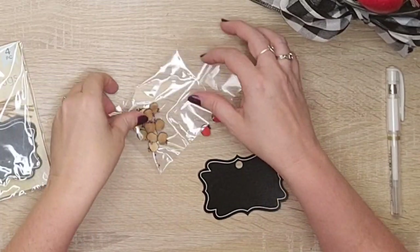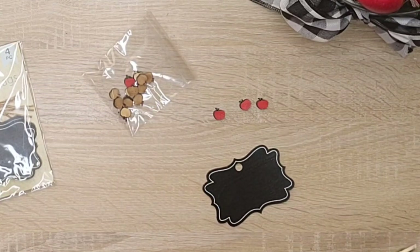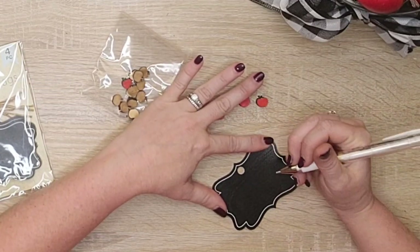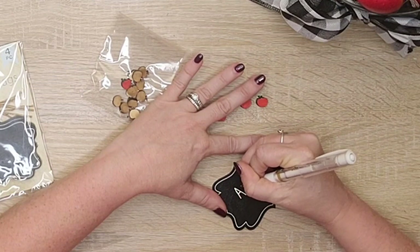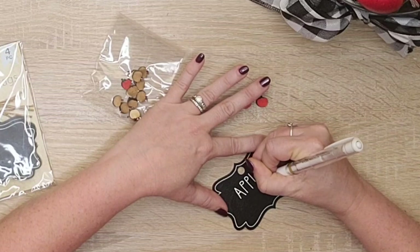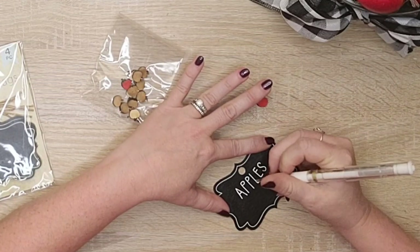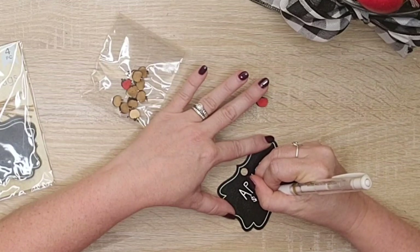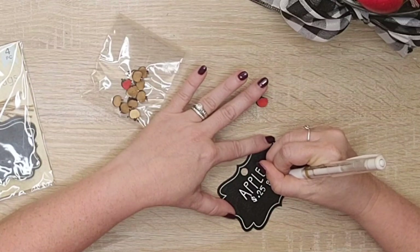Now I'm taking one of these chalk tags from Dollar Tree and adding some cute tiny wood apples. A friend of mine sells wood cutouts and I'll link her down below — she sells through a Facebook group and it's really affordable, I want to say this whole bag cost me a dollar. I just color them with my chalk markers. This white pen I got off Amazon is amazing — the best white pen I've ever used. I'll link that down below too. I'm writing 'apples, 25 cents per pound' and then I'll glue on my little apples to the bottom and add the tag to my apple arrangement. Super simple and it adds such a cute element to the vignette.